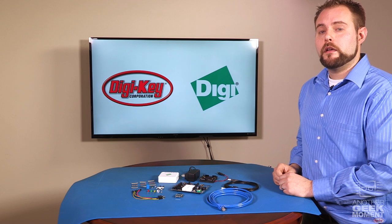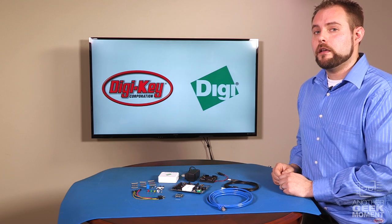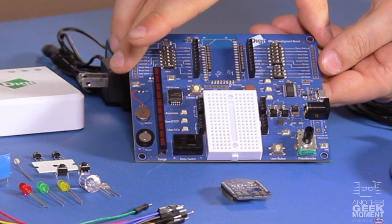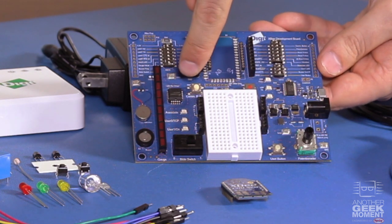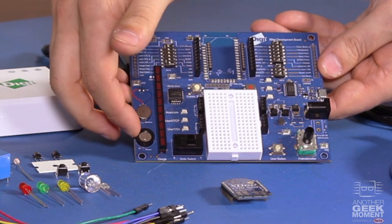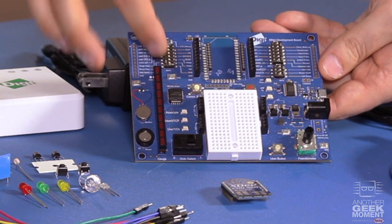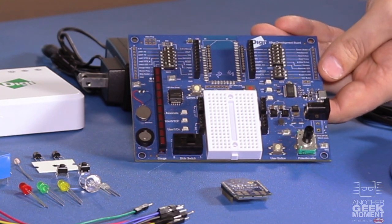But the prototyping hardware doesn't stop with the through-hole components. If you take a closer look at the XB development board, you will see that you also have access to a potentiometer, more push buttons, a breadboard, a slide switch, an LED bar, an audio buzzer, a vibration motor, dip switches, prototyping headers, as well as a three-axis accelerometer.